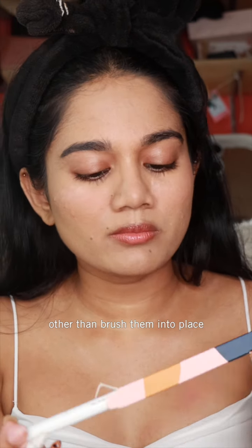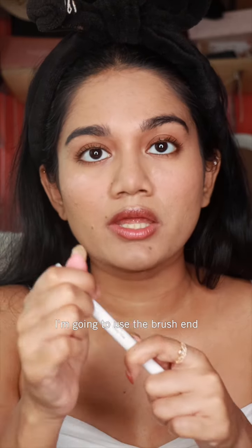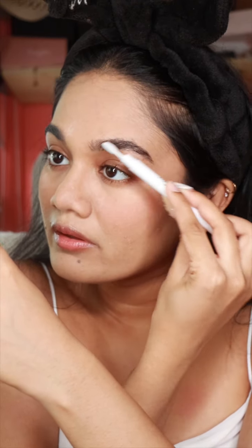While it's setting, I'm going to do my brows and my eyes. I don't really do much to my brows other than comb them into place, so I'm going to use the Brow Friend by Everpink and use the brush end.